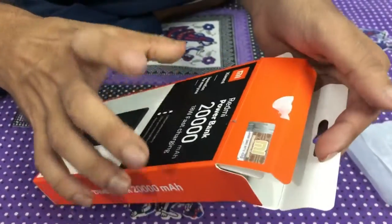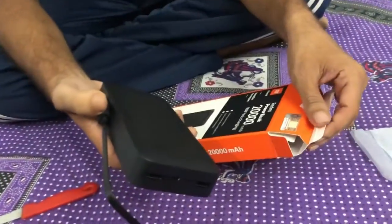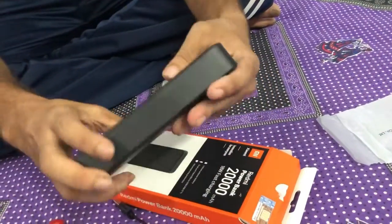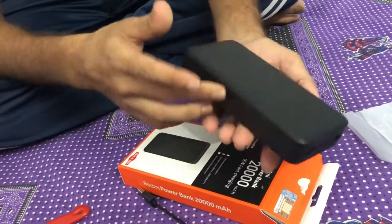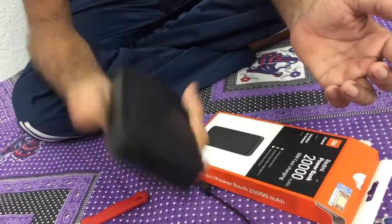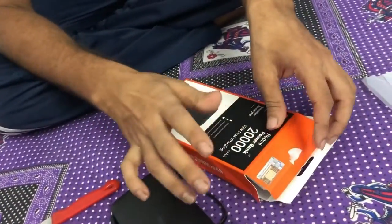The power bank has a nice-looking matte finish with good grip so it won't slip from your hand. Now moving on to the security verification option.